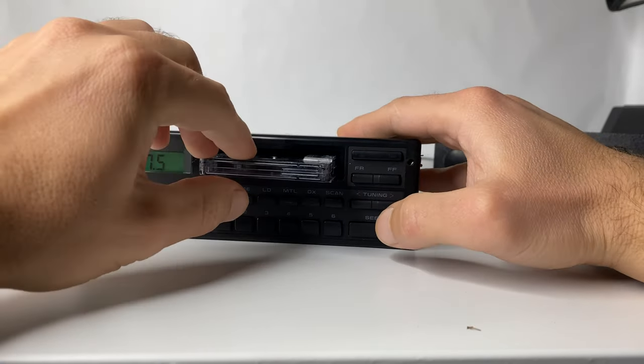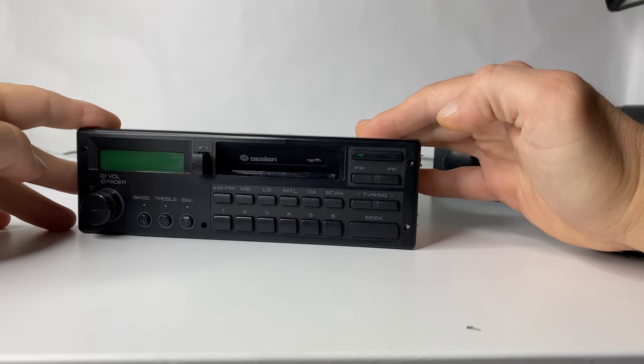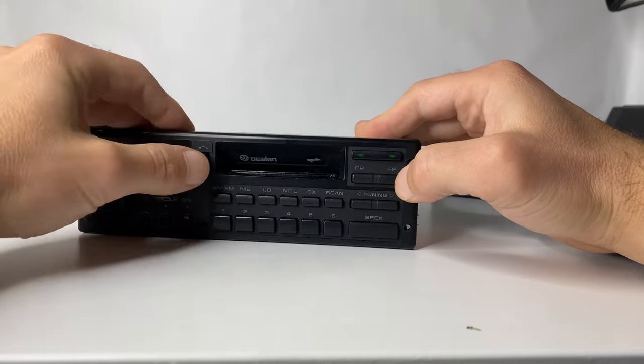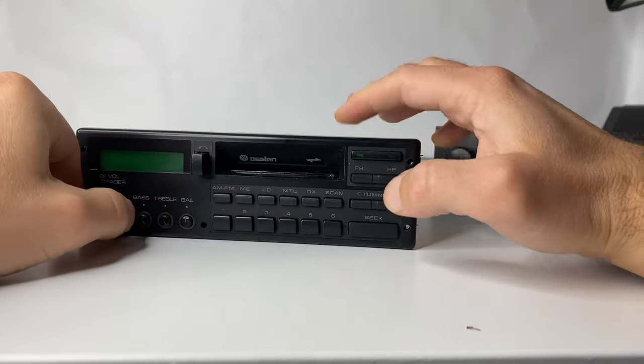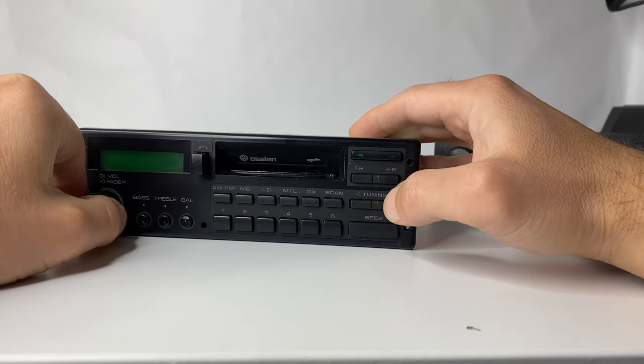Push the cassette in, take it out, push it in again, go forward, go backwards, take it out. This small trick might help a little bit.